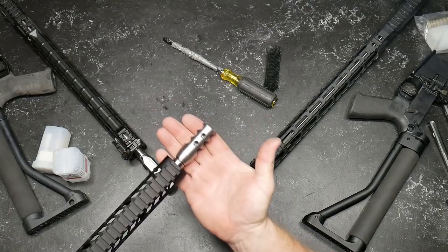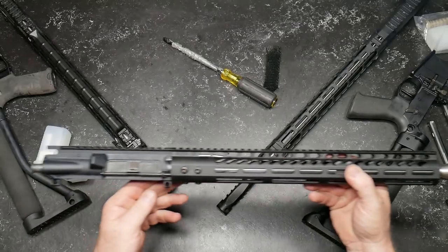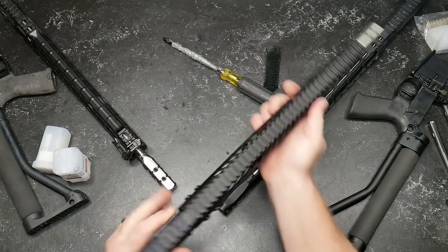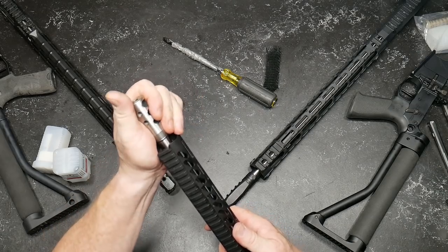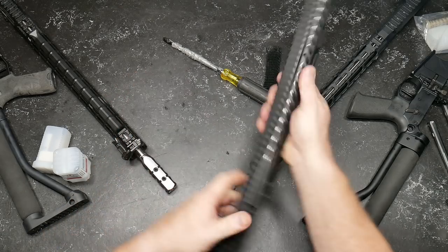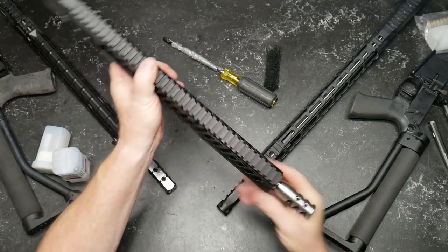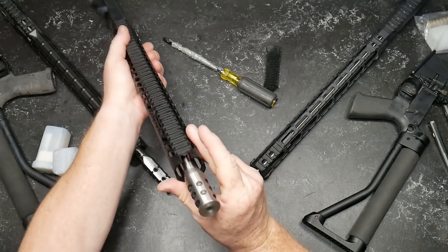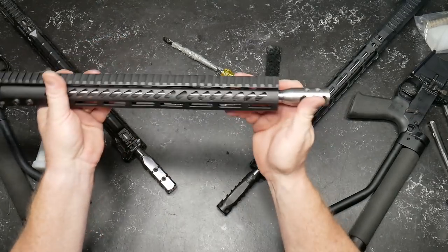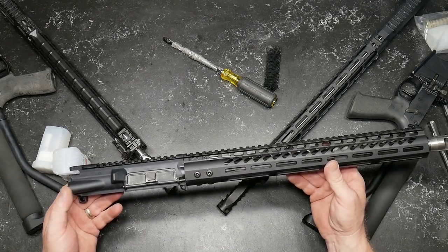That is the epitome of a budget upper for three-gun. The exciting part about it is seeing if this thing is going to be accurate. I probably need to go ahead and pull the handguard off and rotate that gas block just a tad, because there's barely enough room in there for it to vibrate. It contacts the handguard, but that's it.